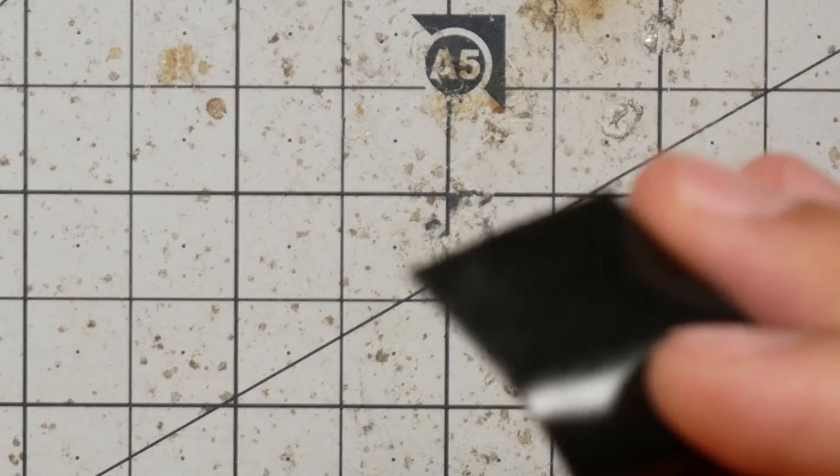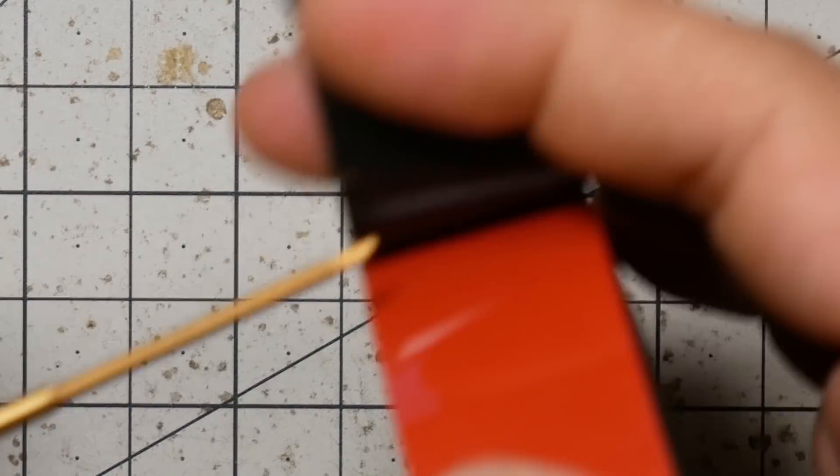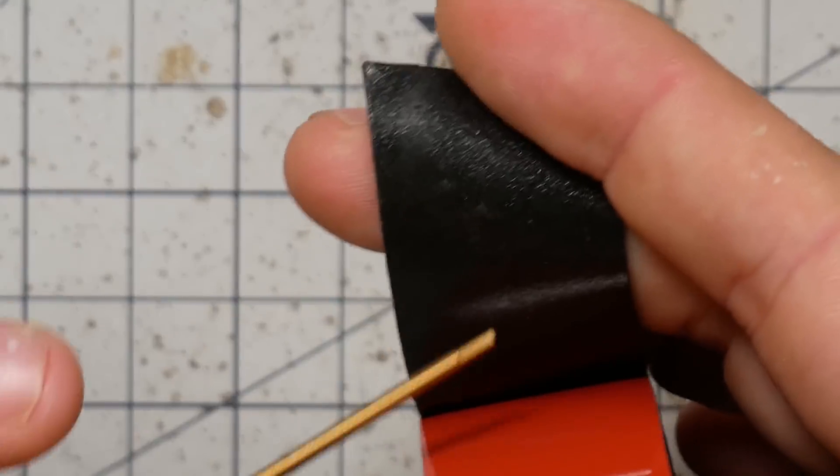You'll commonly see quadcopters from manufacturers where the receiver is just stuck on top of the flight controller with nothing holding it on except this. The reason that works is that the receiver is relatively light and this stuff is really kind of goopy — it conforms to the shape of whatever you stick it to, gets in all the little crevices, and holds it really well.